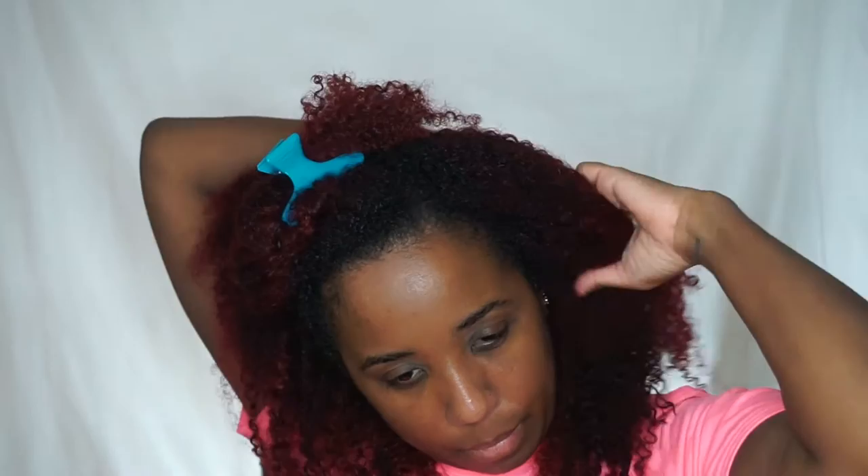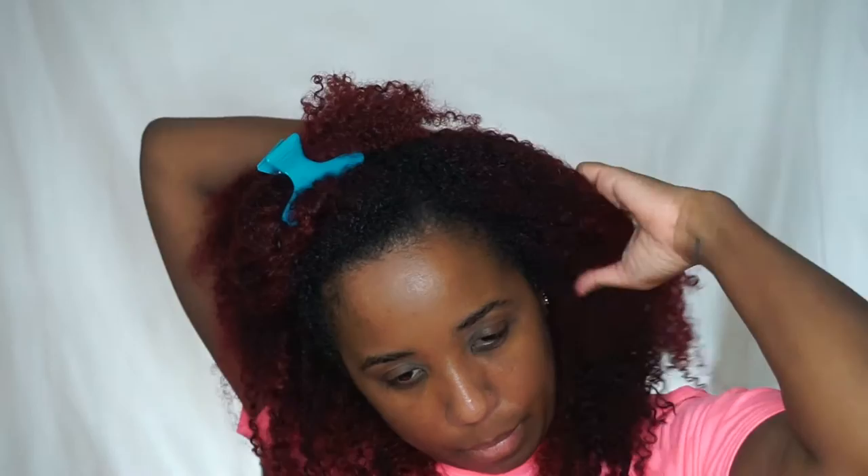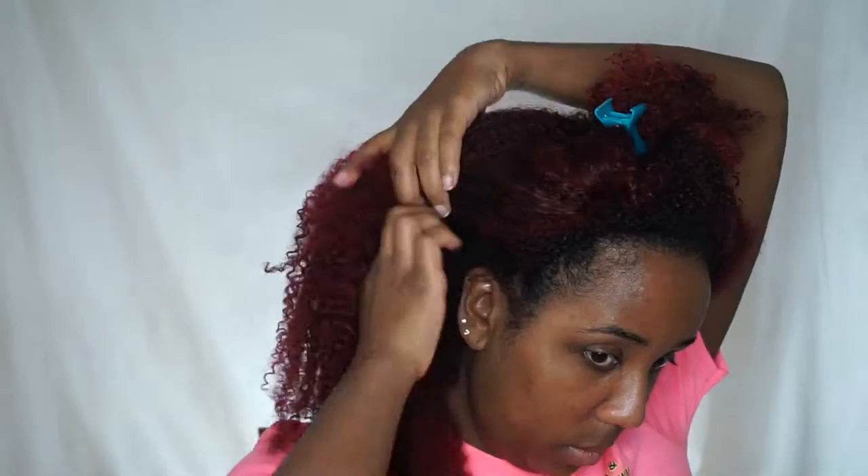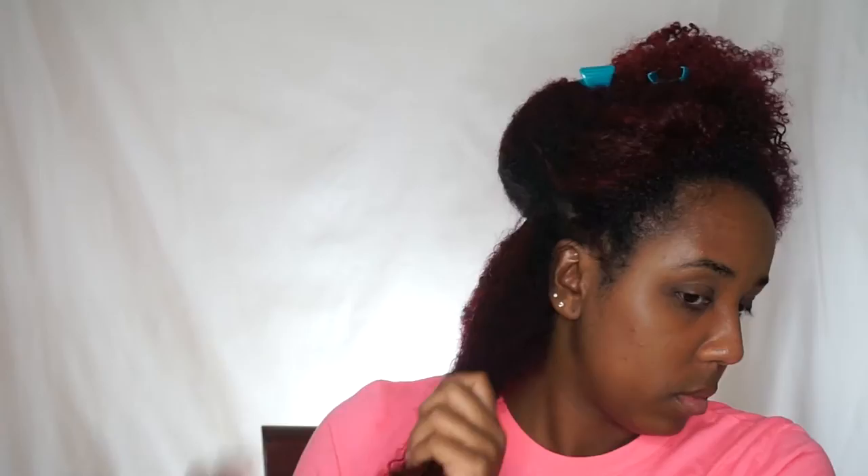So I'm going to go ahead and section off my hair, just like I would any other time. I work my hair in sections, so I want to do the same thing with these clip-ins. I'm going to divide my hair into four sections. First thing I need is some water, so I have a spray bottle filled with water and I'm going to saturate this section of my hair so it's easier to work with.